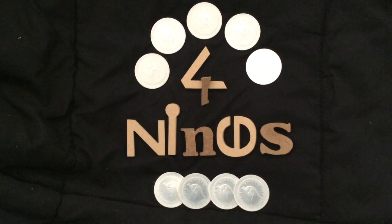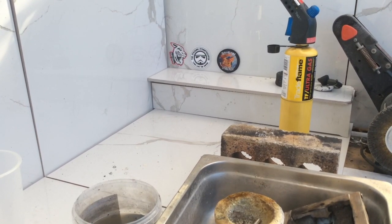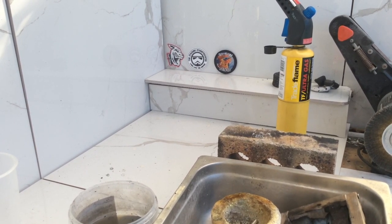G'day YouTube, Four Nines Fine Silver here. Sorry guys, I ran out of film. I have to make it a part two.